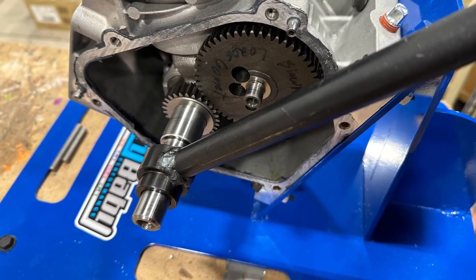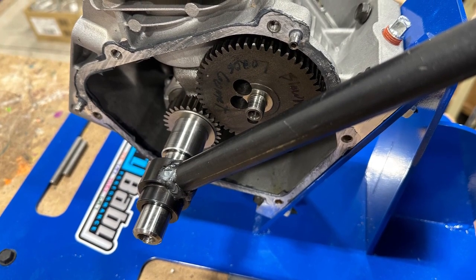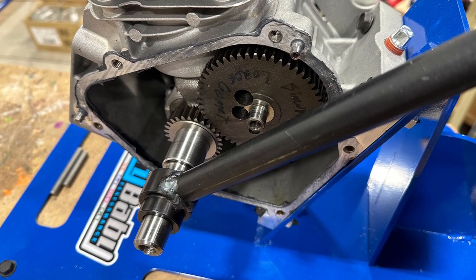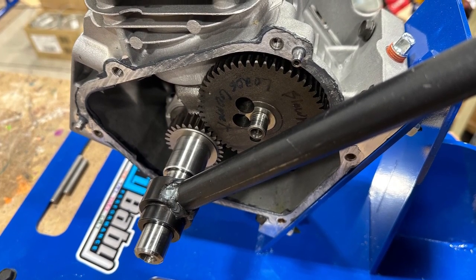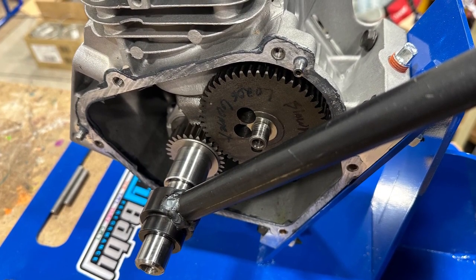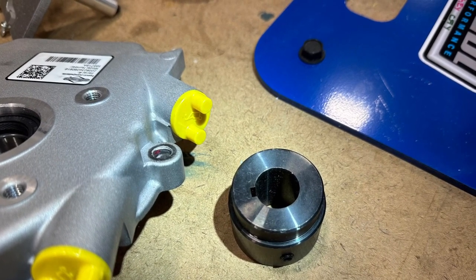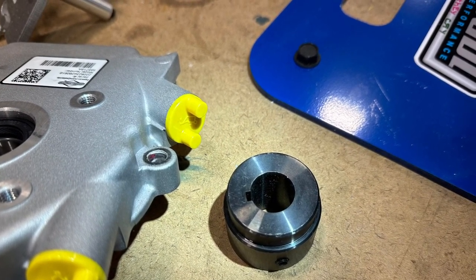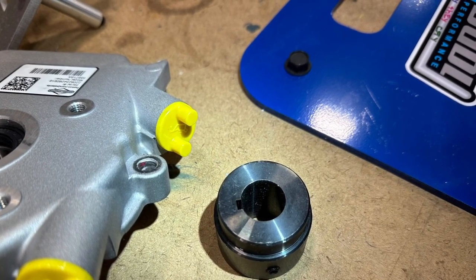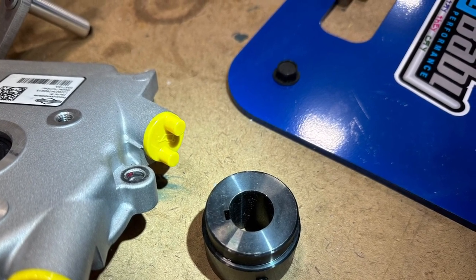Now that our cam is locked down in place we can put our bar on the end of the crank and we can apply pressure until we get that cam to start moving into the calibration spec that is the most favorable in the rules. Here is the end that we've made to go over the shaft — it has a key way and also a bolt that can lock it down in place. This gets welded to a bar so that you can create a lever action on the crankshaft.